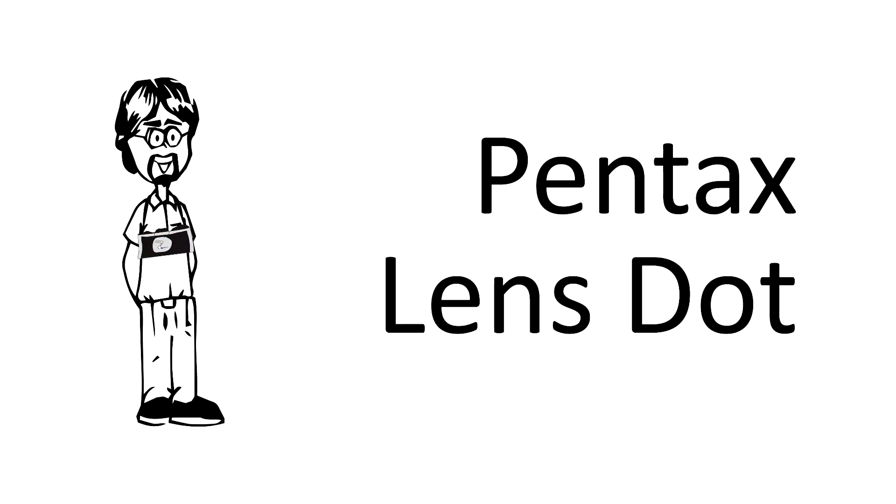Hey everybody, in today's video we're going to talk about a lens feature, the Pentax dot. Hey David, what is the white dot on the side of my Pentax lens?